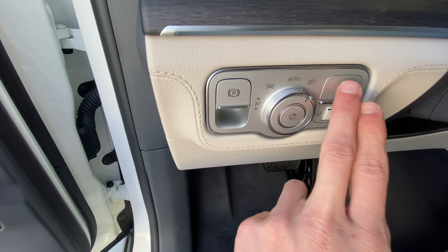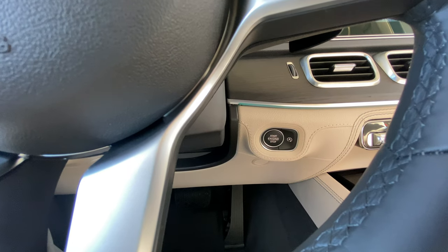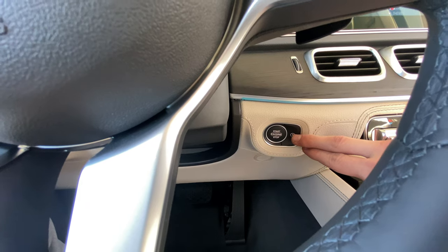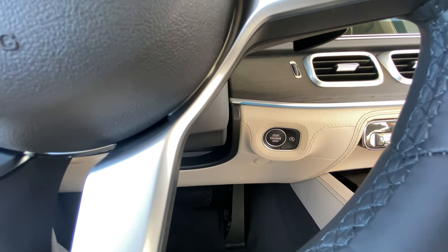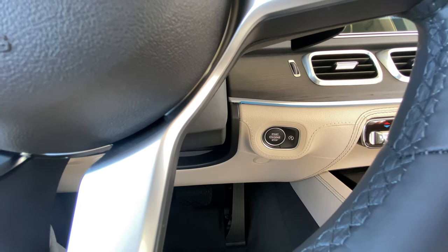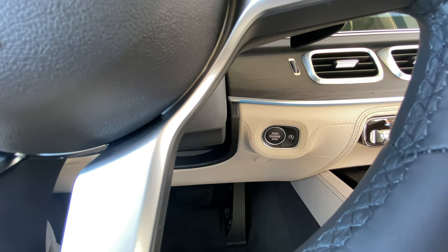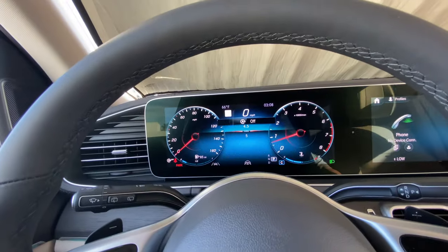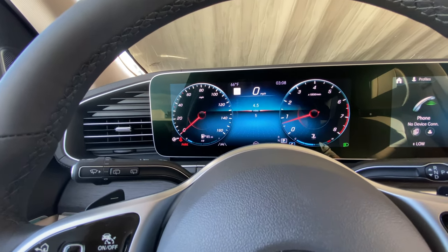Additionally, you have fog lights right here. On the right-hand side of the start and stop engine button, you'll see an A — this is for turning on and off automatic start-stop. Automatic start-stop means that when you come to a complete stop, you'll notice the car slightly turns off and back on. This is for fuel economy, but if you don't like it, you can press this button once and release to turn it off. You'll see 'off' displayed, and on the left-hand side you can see the same icon with 'off.'